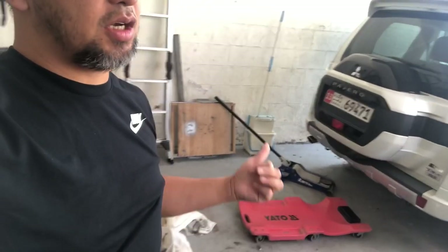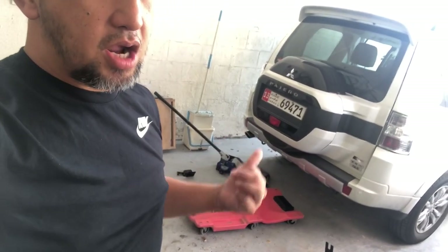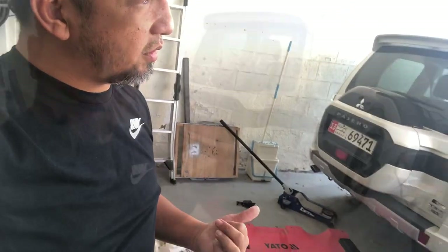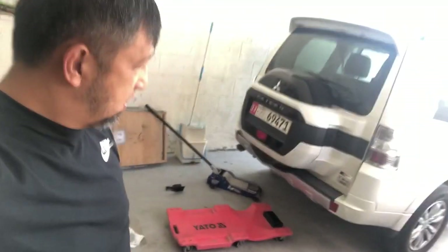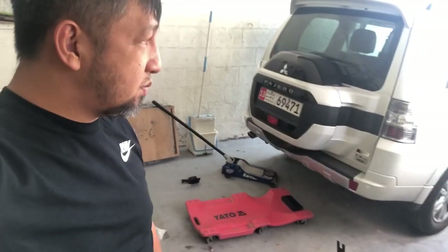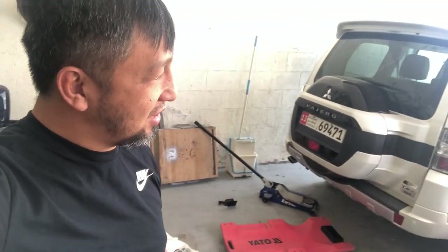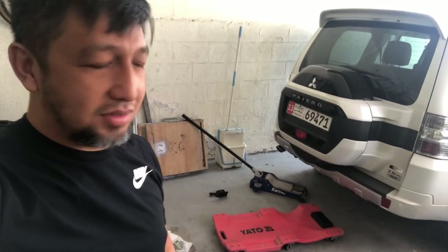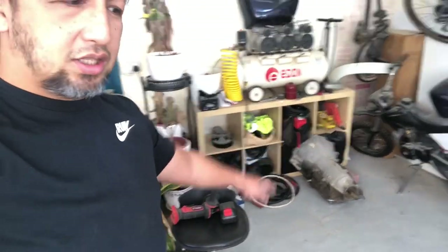Most of the time people put bash guards on the front and rear, and then they lift the Pajero about one and a half to two inches. But because this is my wife's daily driver, I'm not yet at liberty to modify it. I have a truck but for now I cannot drive it.